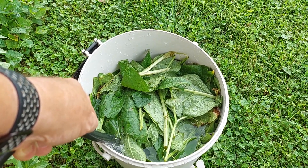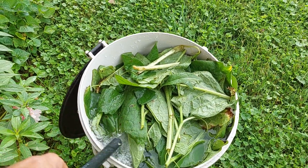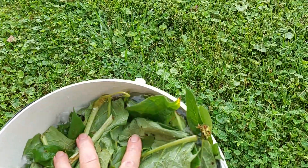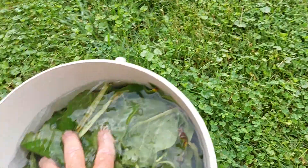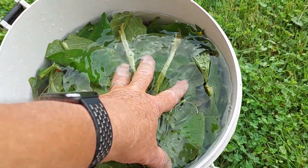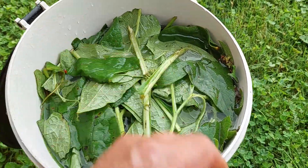The bucket is nearly full and we'll be ready to set it off into an area to ferment. Some people recommend putting weight on the leaves, like a rock, to hold them under water. I've not found that necessary because they break down no matter what you do. Even if they're just sitting right on the surface, they will still break down very rapidly.